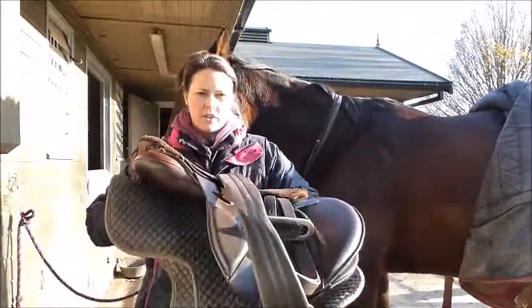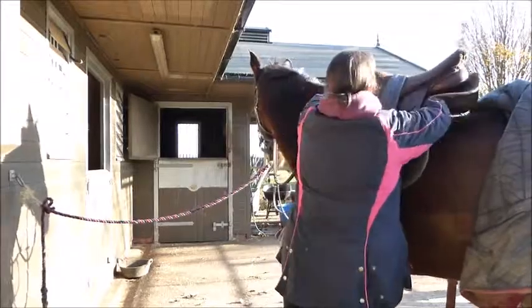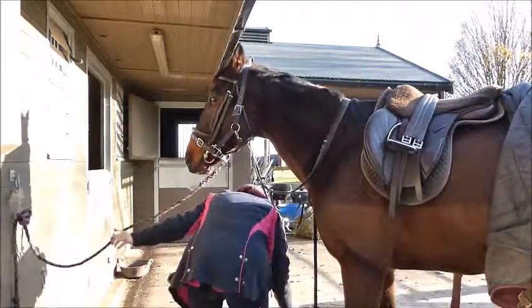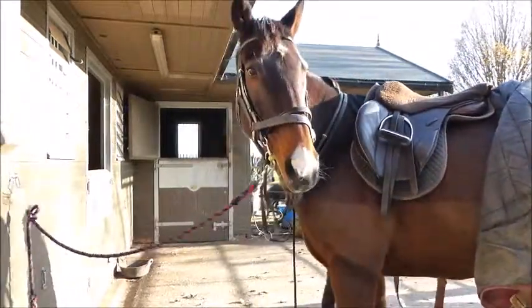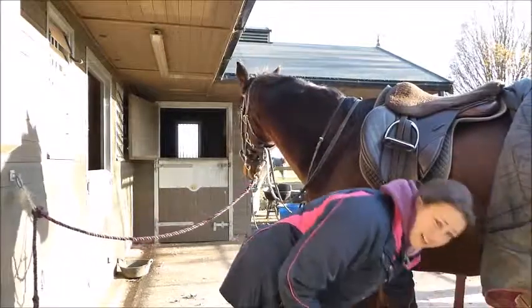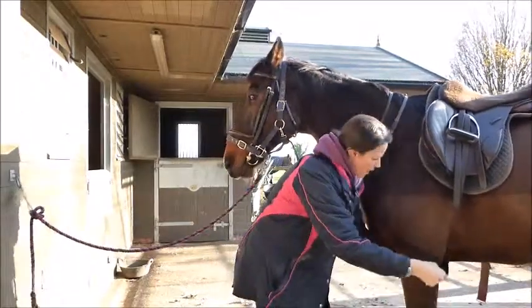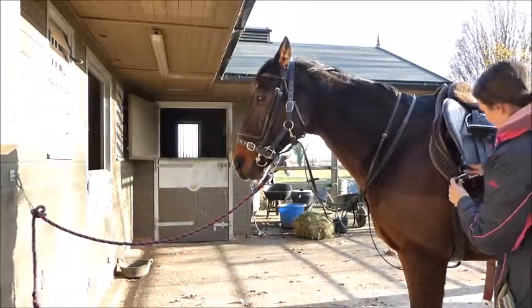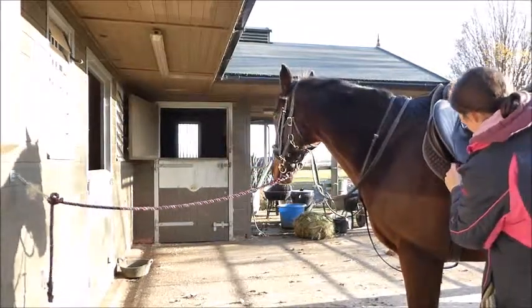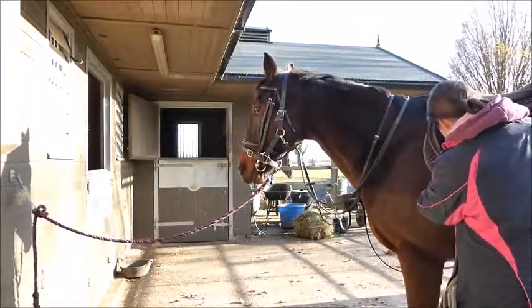I'm holding the saddle in two hands with the girth over the top, and I'm going to gently place it on his back up by his withers and just slide it back slightly into place. I've let the girth down on the other side and pass it under his tummy. Because he has a running martingale, I have to pass the girth through the strap. I'm going to do it up securely but not too tight to start with.